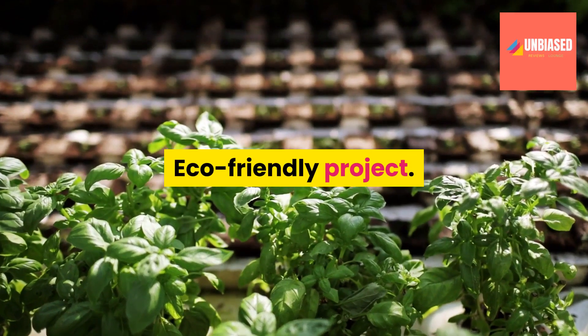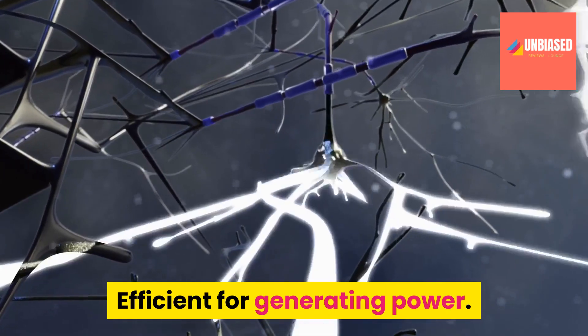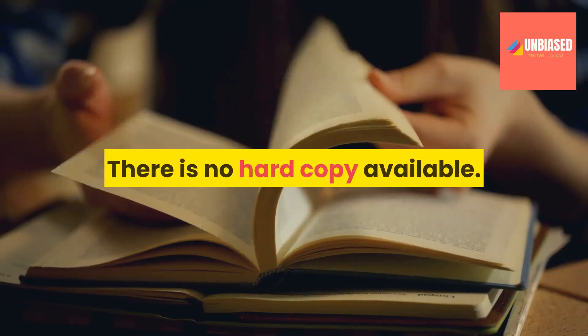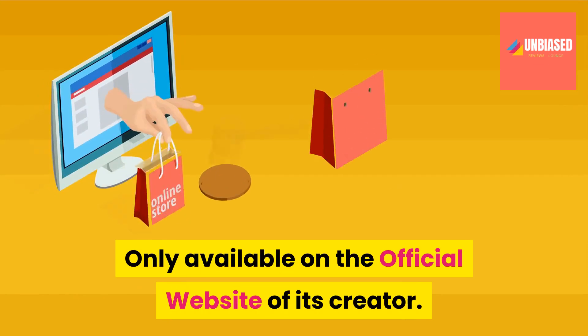Pros: Eco-Friendly Project. Simple to Build. Efficient for Generating Power. Cost Effective. Cons: There is no hard copy available. Requires patience to build the machine. Only available on the official website of its creator.